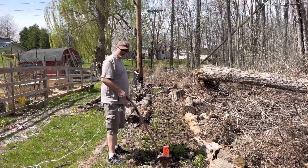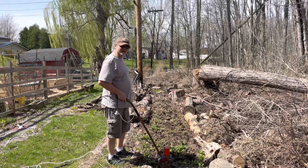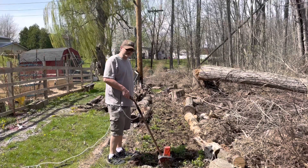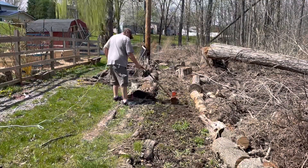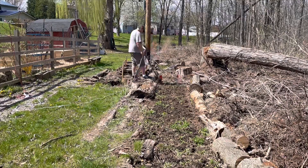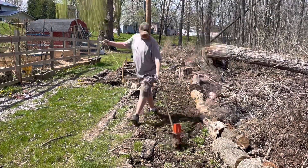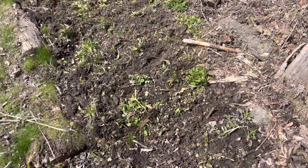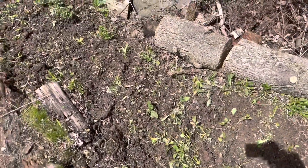I'm gonna go ahead and get this whole garden bed dug up. I'm gonna try not to destroy anything that I think might be a flower from last year, but there's a lot of weeds so it's hard to tell what's what. This thing did a great job of breaking up and loosening the soil.